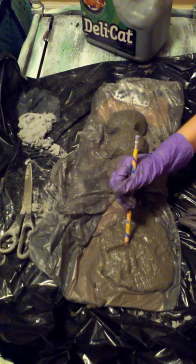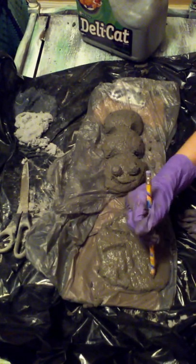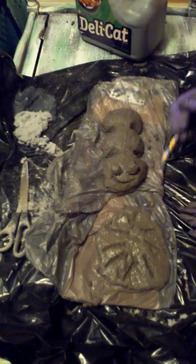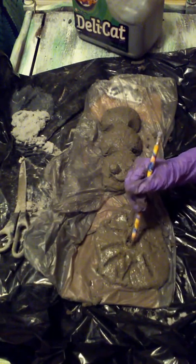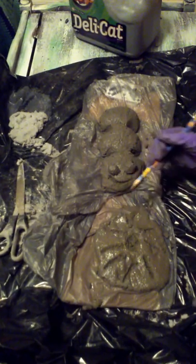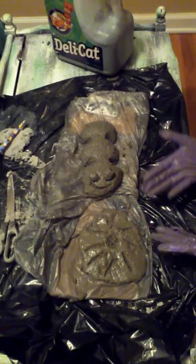The rays — suns have rays, that's what makes it a sun. This one doesn't turn out so good — oh no, what am I doing? Kind of make a hole. Okay, now you've got your sun.